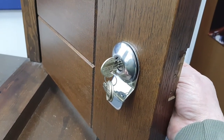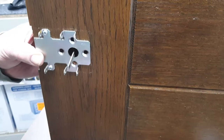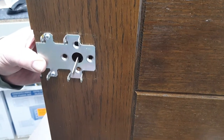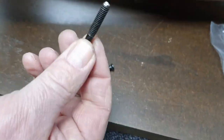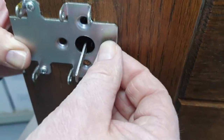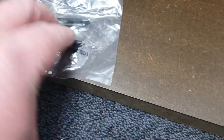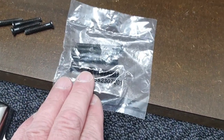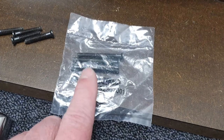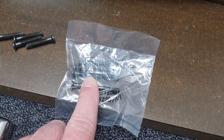With the cylinder door pull fitted on the other side, the screws that we removed will be too short — they won't engage because of the extra thickness of that door pull. At this point you're going to need to use the screws that come with the new cylinder. You can also order these as a spare part on the website if you're retrospectively fitting a cylinder pull to an existing lock.